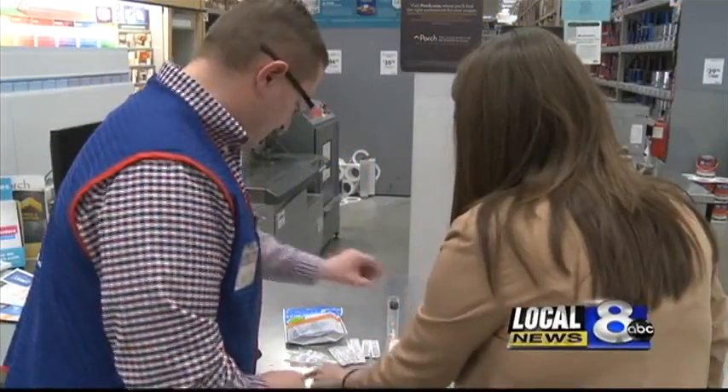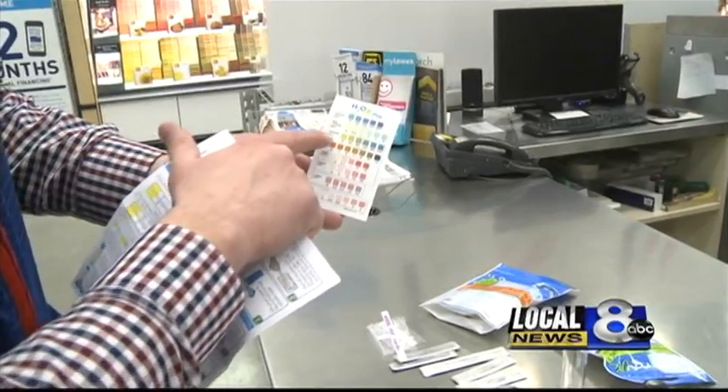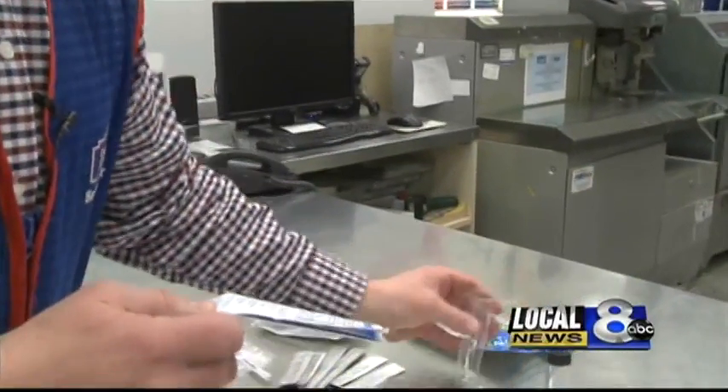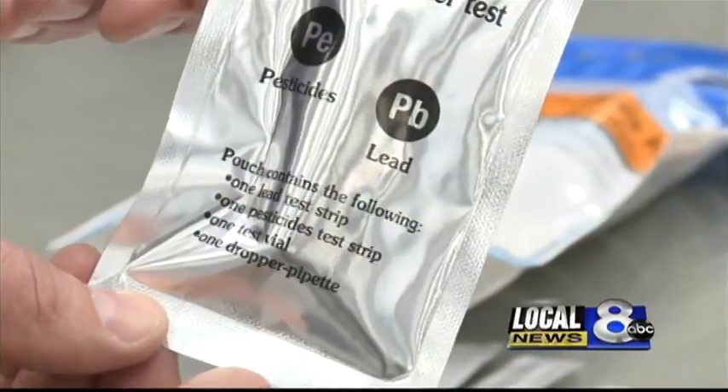And you have this color chart which tells you — correct — the different colors and the amounts for each one. These kits test for a number of things like copper and iron. There's one lead test strip inside of this, and one pesticide test strip.